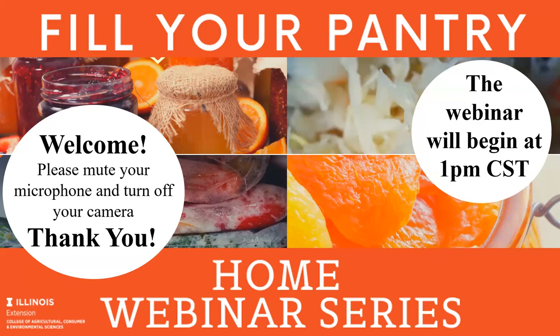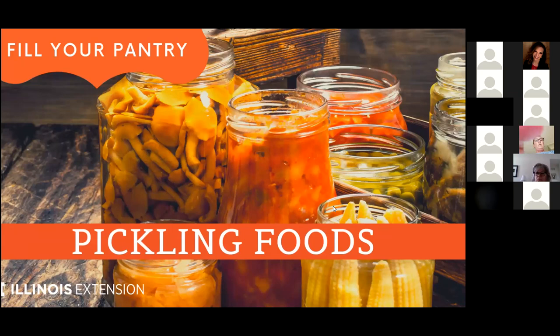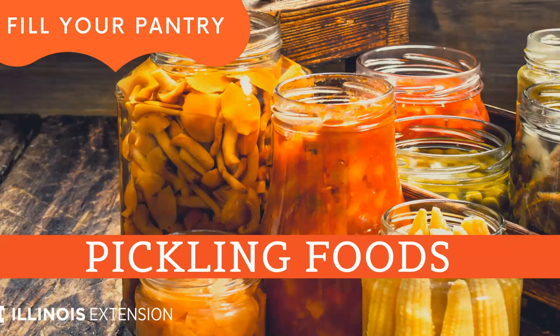Today is our sixth of our eight webinars in the Fill Your Pantry series, following our previous canning, freezing, fermenting, drying, and jams and jellies webinars. All of our webinars are being recorded and most are now available on our website at go.illinois.edu/nutritionwell. Once I hand over the presentation to Mary Liz I'll type that in the chat box for you as well. Most of them are on our website and available to you at the bottom of that page.